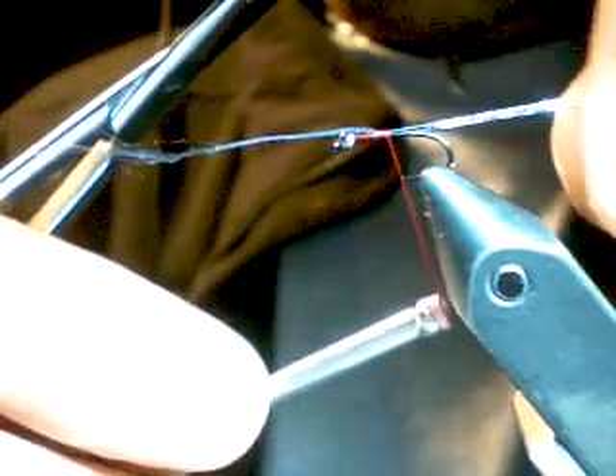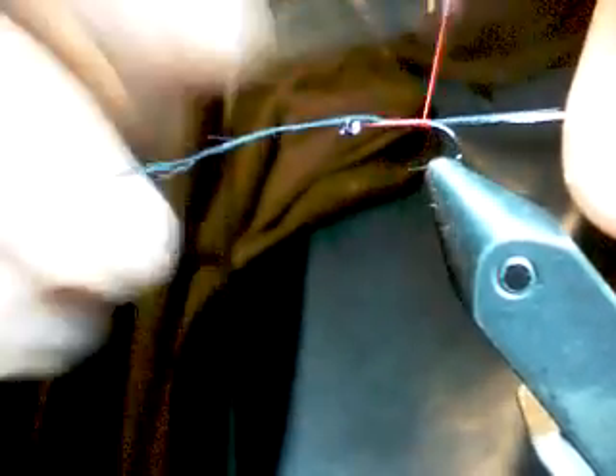Charlotte used to use Danville, but I tend to switch over pretty much to the UTC threads, and Wapsy. Just bind both of these materials down, nice and even with a 7-0 thread, down to the bar and back to the head. Having both materials taped and bound down just gives you a nice even body — cut them off both about the same length.